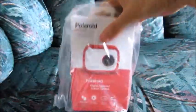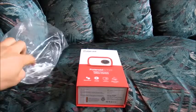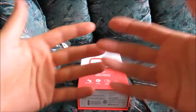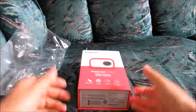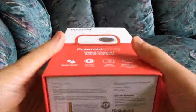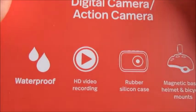So what do we have here? We have a Polaroid action camera. I actually did take a little bit of time before starting the video to remove some tape, because that's the part I usually struggle with. So we've already removed some tape. The model is here — ID757, that's the ID757 action camera. Very cool packaging here. Waterproof — there's no underwater housing, but supposedly it's waterproof. I'm not going to guarantee that.